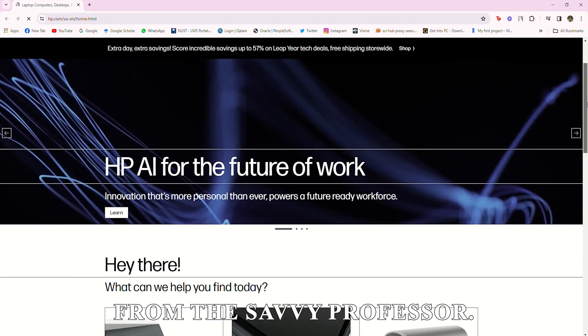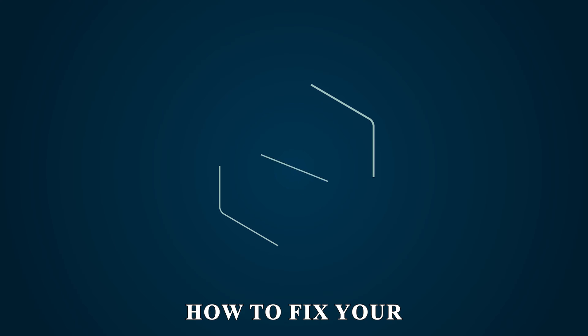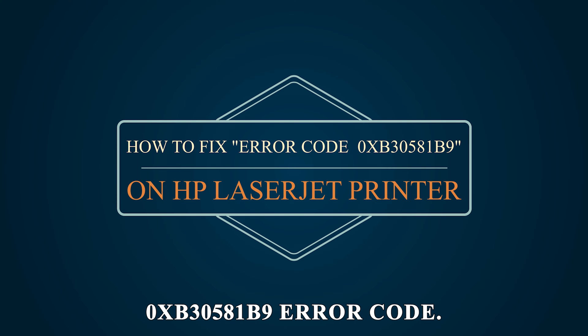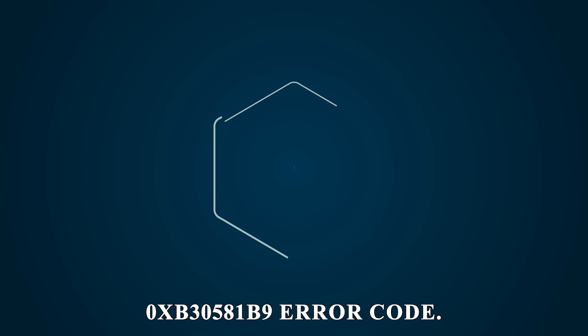Hey guys, this is Shayna from The Savvy Professor. In today's video, we'll talk about how to fix your HP LaserJet's 0xB30581B9 error code.